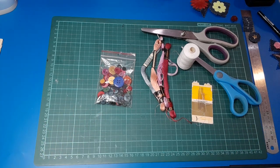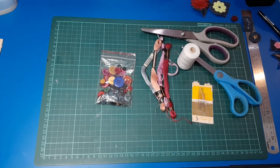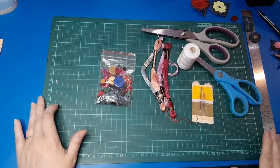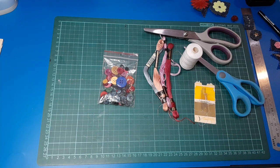Good morning everybody, Belinda here from Visualized NZ and it's Trashcraft Tuesday. I've got a project today that I've been wanting to do for a long time but I kept burying the item I want to work with in other rooms, so finally got it out and it is a pair of jeans.